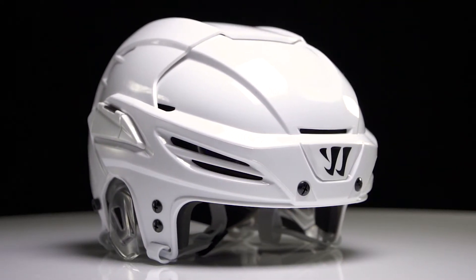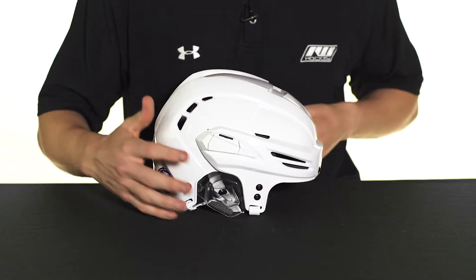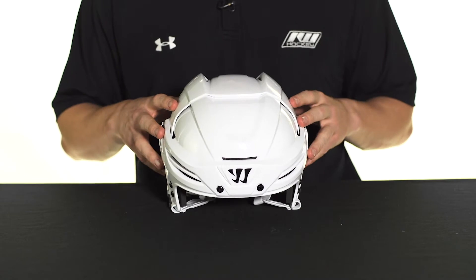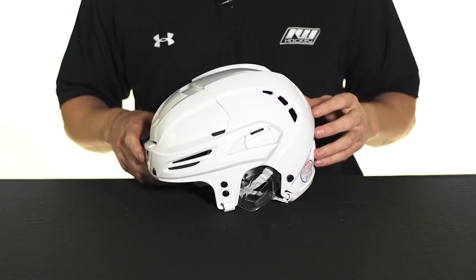The big update on this entry-level price point helmet from Warrior is going to be in the shell design. It has a really sick modern look to it, really edgy. I can't say enough good things about just the overall appearance of it.